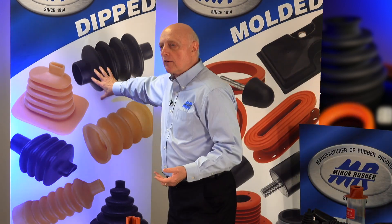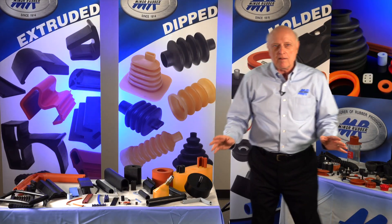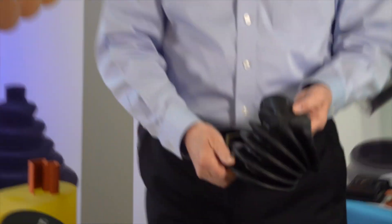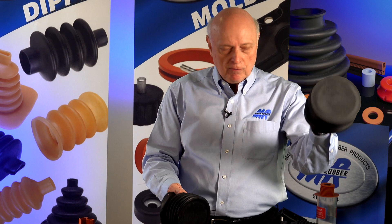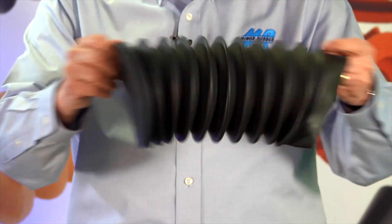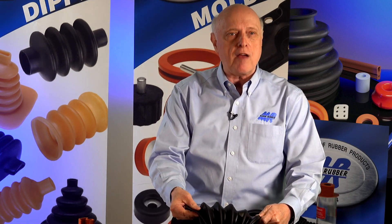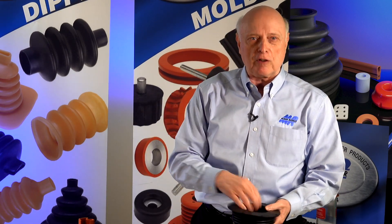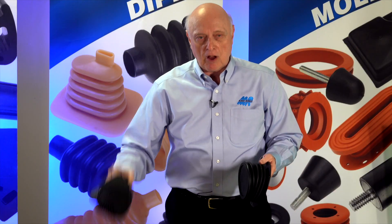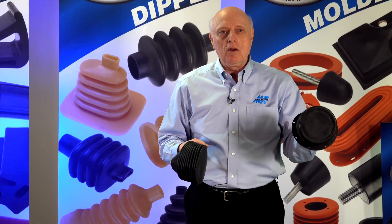Why would you want to use a dip part instead of a molded part? The answer is tooling cost — much, much less. This part here is a compression molded part. As you can see the parting line, which we discussed earlier, we can make a similar part dipped. This is a dip part here and this is a molded part here. The dip part is much more flexible, as you can see. They're not the exact same part, but the molded part tends to have a heavier wall because you've got to peel it out of a mold — if it were too thin, you'd be tearing and destroying the part. This is a non-precision part and the tolerances are much looser than they would be on a molded part.